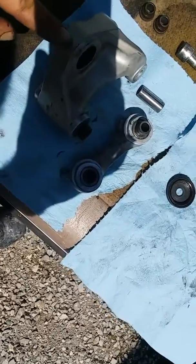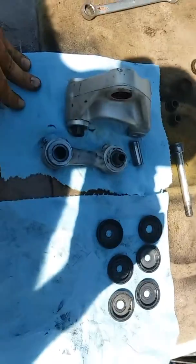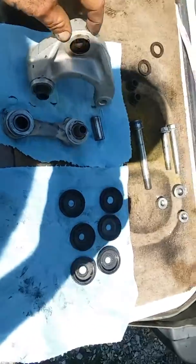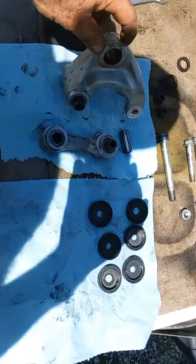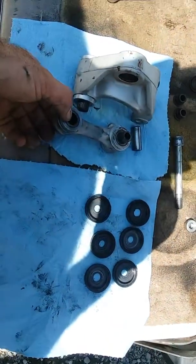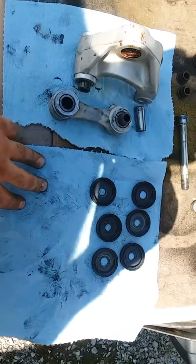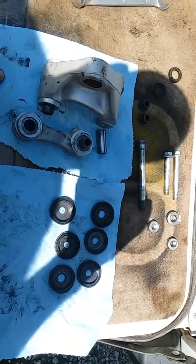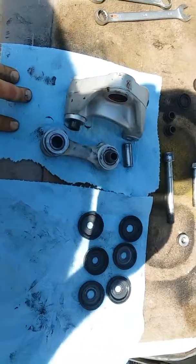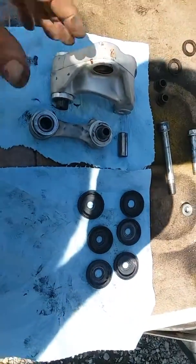Linkage bearings can last a very, very long time. Most of the hours on my bike were off-road, and still my linkage bearings have lasted a long time. They'll probably last a long time still because I take care of them — I don't pressure wash the linkage and I'm conscientious about that. Anyway, all these bearings are good. Thanks for watching.